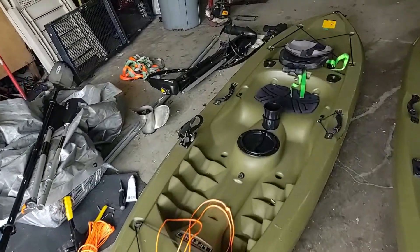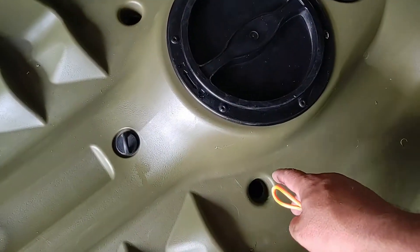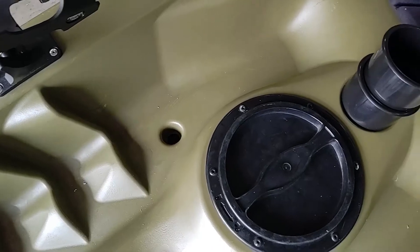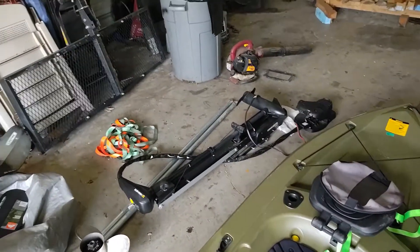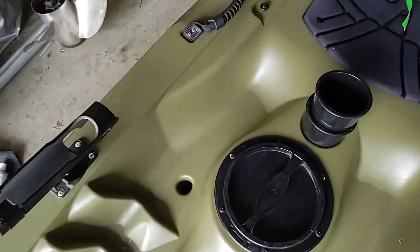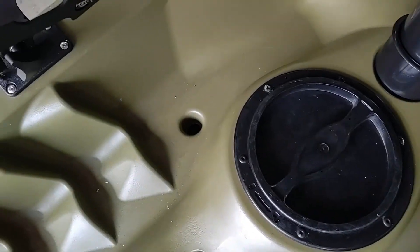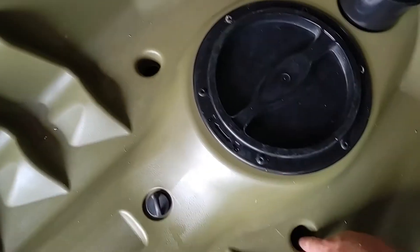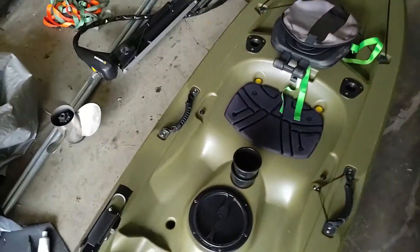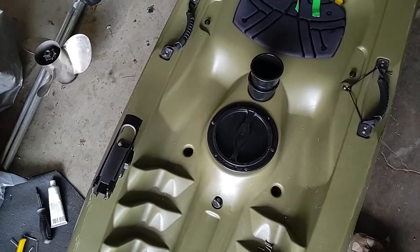In the kayaks here you've got your scupper holes, and that's to drain water while you're going down the lake or the river or whatever. But if you're on the lake and it's steady, you're going to have water coming up through these holes and getting you wet. It's good to let water out in calm water, but you can buy scupper plugs at Walmart for about six or seven dollars for a four-pack and they'll just plug right into those holes.